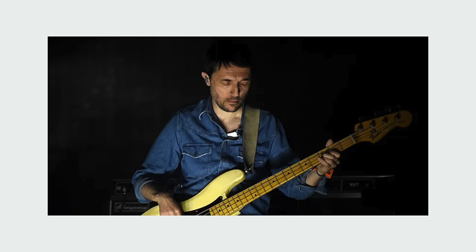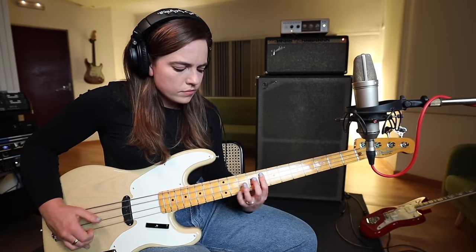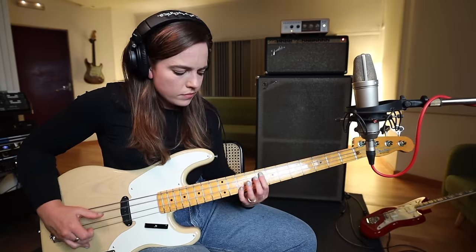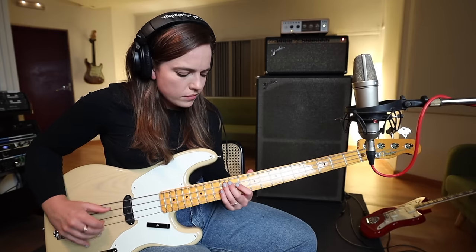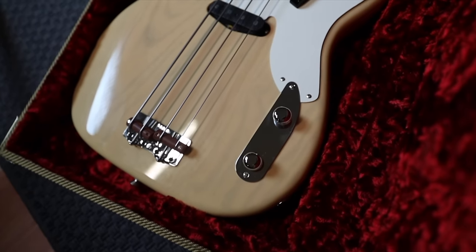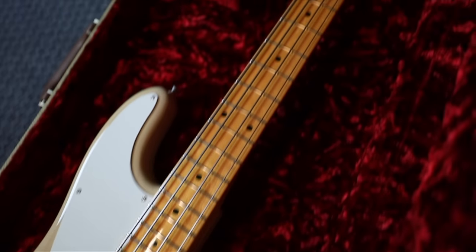Notable players include John Deacon of Queen, Dee Dee Ramone, John Paul Jones of Led Zeppelin, Colin Greenwood of Radiohead, and of course my favourite — Sting. I know I'm not a bassist, but my goodness, am I in love with the 1954 Precision Bass. Do I have the right bass face though?